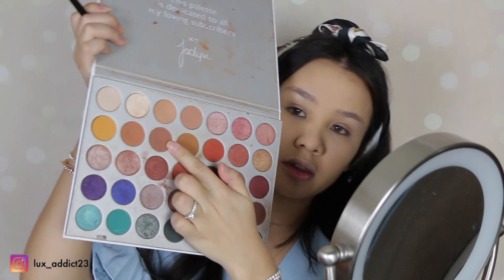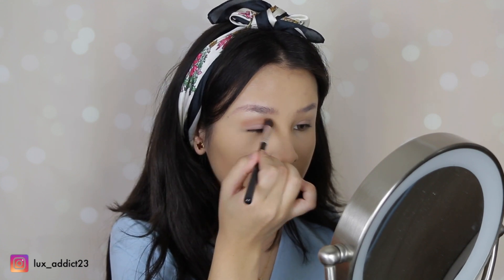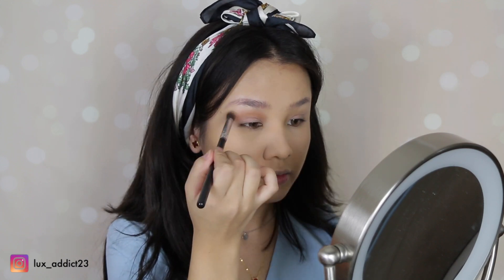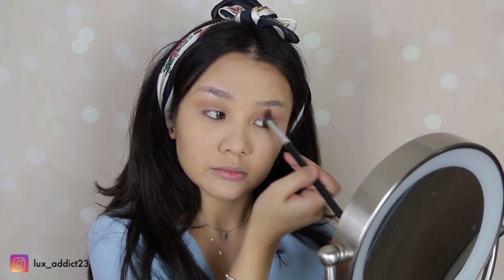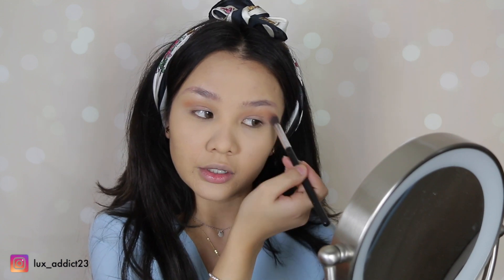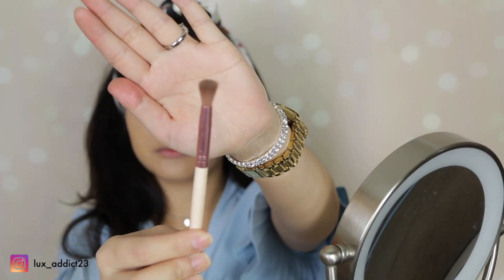Now we'll go ahead and move to the eyeshadow. We want to do something not too heavy, not too light, but in a medium area — just so you can impress him with your eyes. With this brush we'll be going with this color, then with this brush we'll use this color, and then we'll use this brush with this color right here.